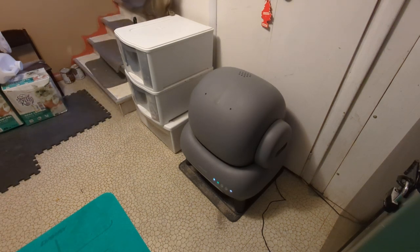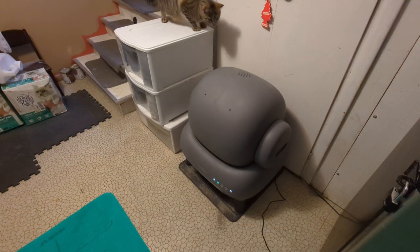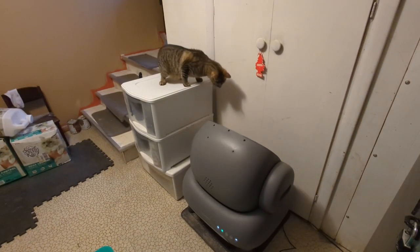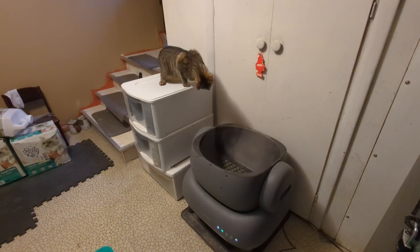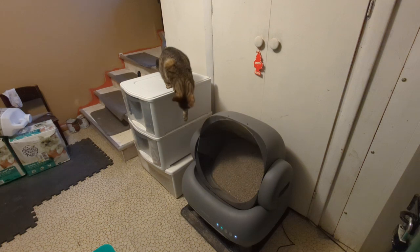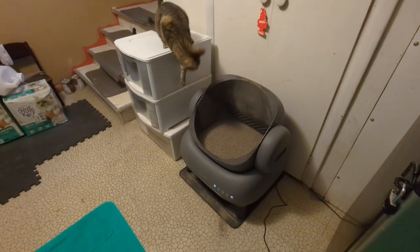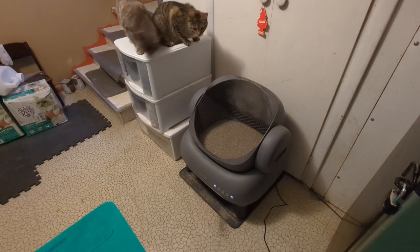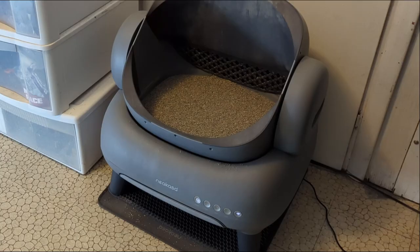This is the M1 model and it has been pretty nice so far. We have five cats here so I usually scoop the boxes twice a day. Since I got this, I have gone four days without scooping at all. I can let the regular litter boxes fill up and they always have this clean box to go in.